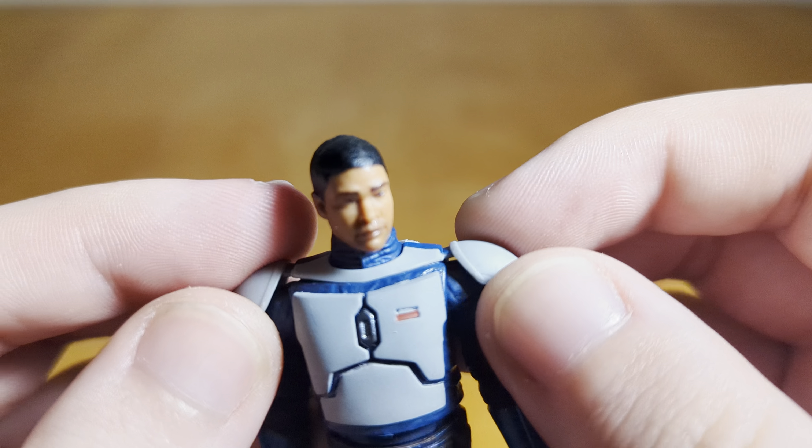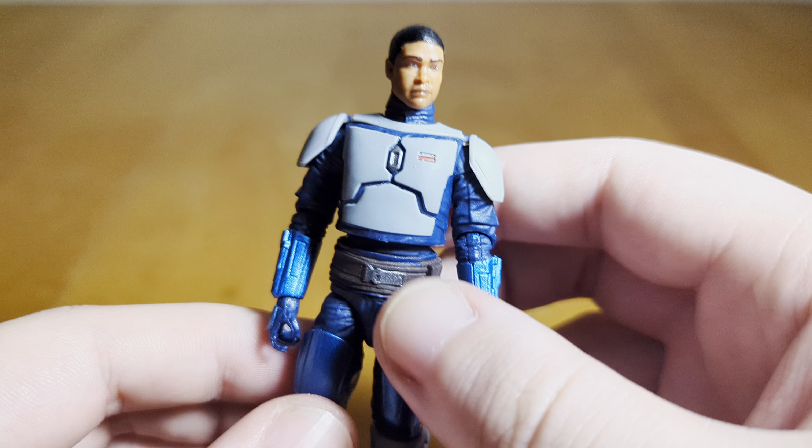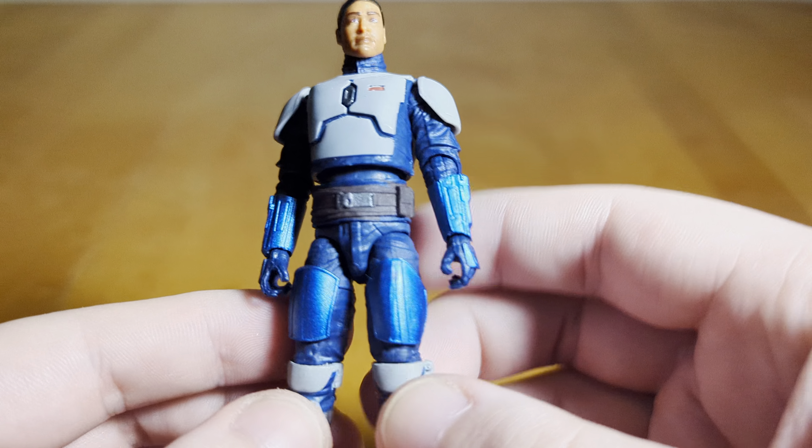Taking a look without any accessories on, the head sculpt and face print look decent. I don't think it's 100% likeness to the actor who played the character, but it is a good sculpt and a pretty clean print. The face is a little on the glossy side — not awful, but noticeable. The armor looks good. The color piece that has the shoulder plates attached I believe is new, because he has different shoulder pads than every other Mando figure. I almost think the entire torso piece is new, though it's hard to tell — it could be the paint. I tried comparing this torso piece to the Super Commando and they're very similar, but I think they're different.